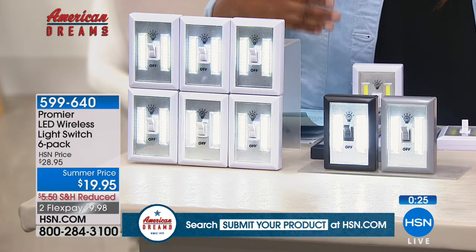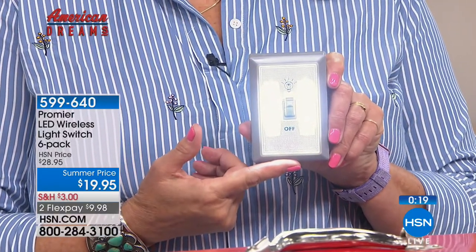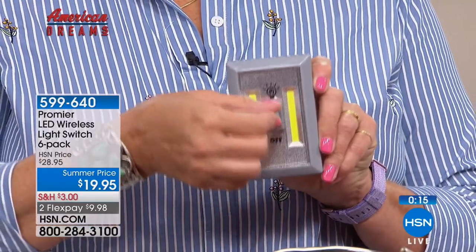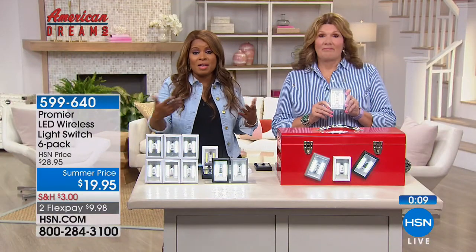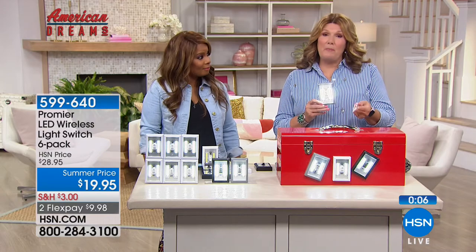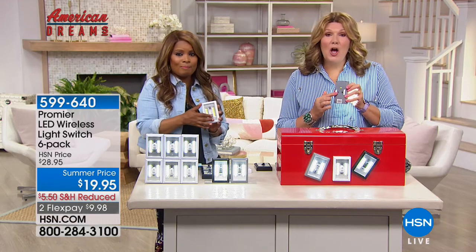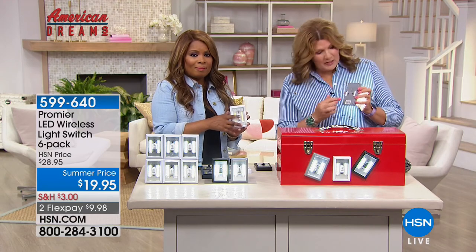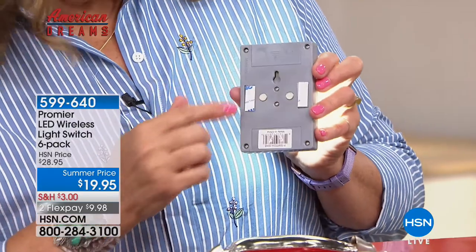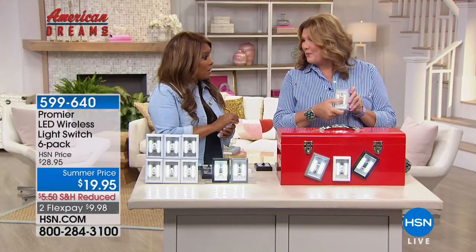These are at a summer price — our regular price is $28.95. This is something that you need. There's going to be a power outage, or maybe you are just active outdoors — boating, hunting, camping. They come with the batteries, all 24 of them, already installed in the back. Three ways to mount it: magnets, hanging hook, and 3M double stick tape. We do have to wrap it up, but I'm encouraging you — don't miss this special. Don't forget about the FlexPay. I love these, I'm going to order them myself.